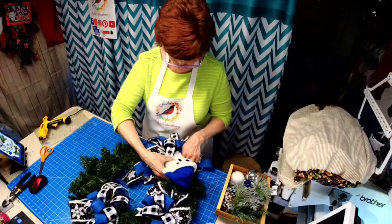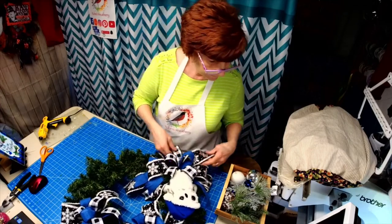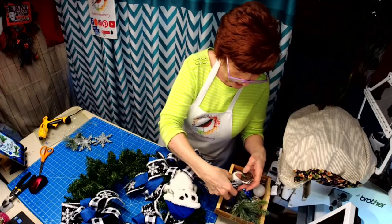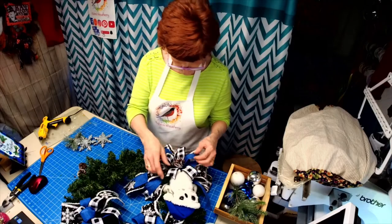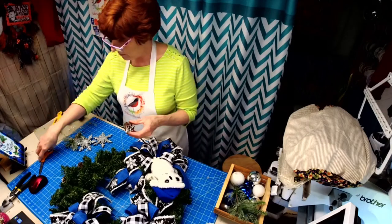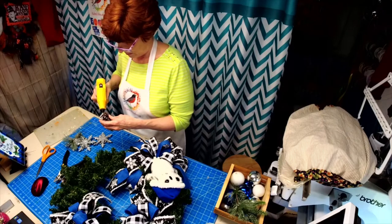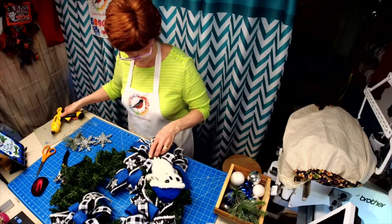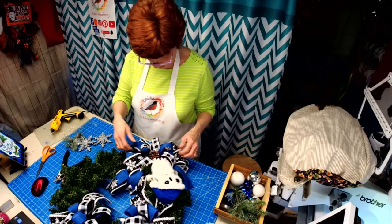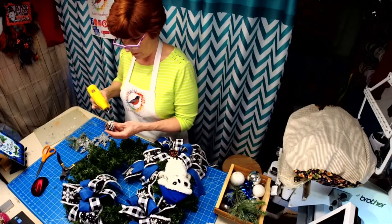The customer requested lots of bows, balls, and pine cones. By the time I had set it out to show her, I didn't really have any place for the pine cones, so I ended up putting them in the middle of the bow and she loved it. So that's what we're going with — pine cones in the middle of the bow. What the customer wants, the customer gets.